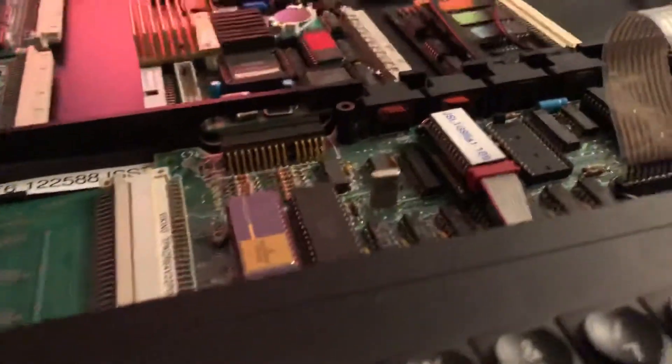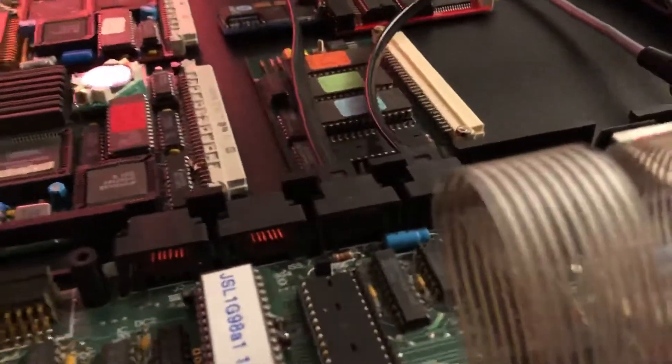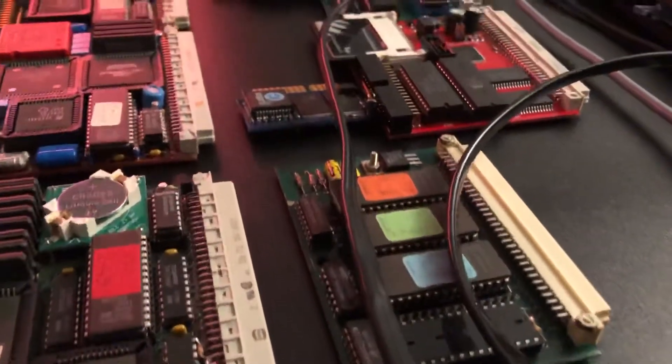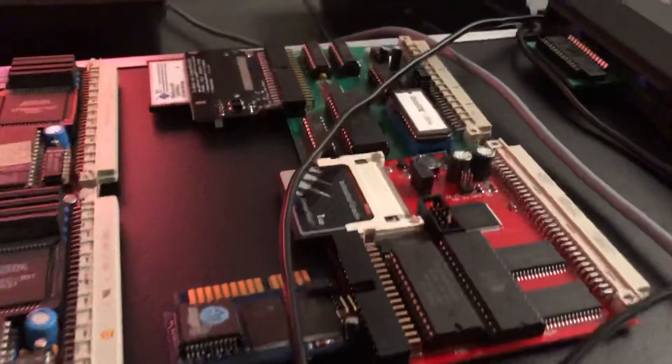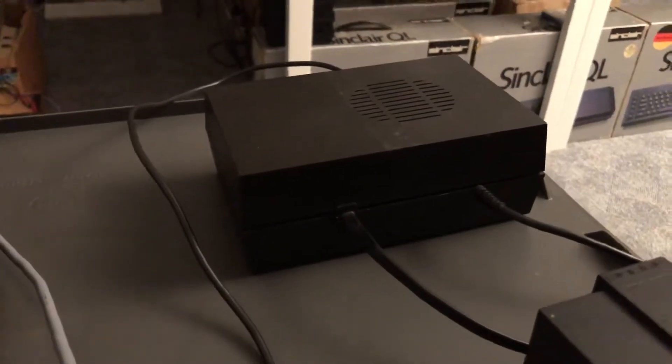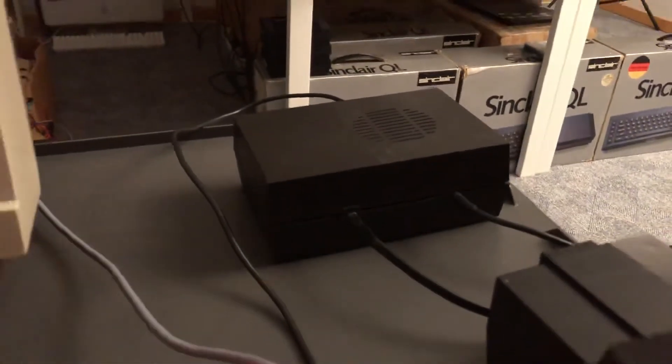Me again. Some of you may have spotted that there is a second black cable coming out of the QL. The cable leads to that black box — this is a Q talk, a speech synthesizer for the QL, with a serial connection and serial device driver.